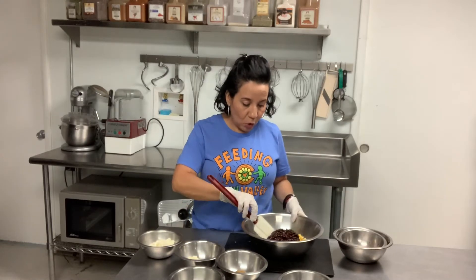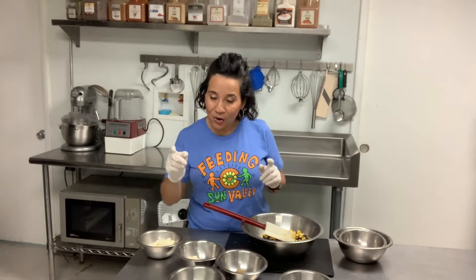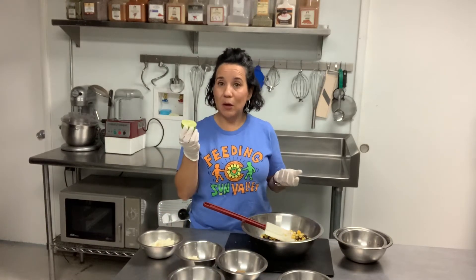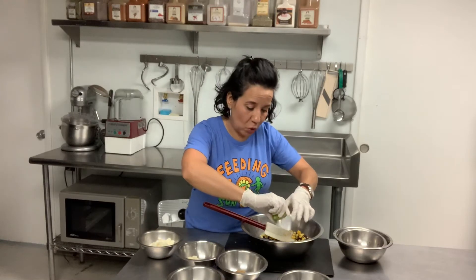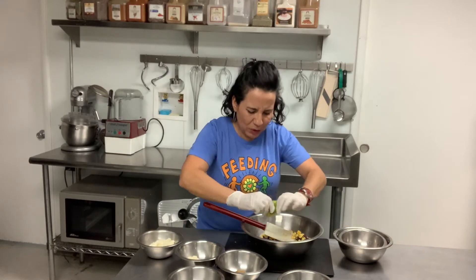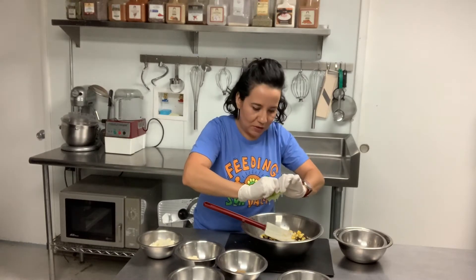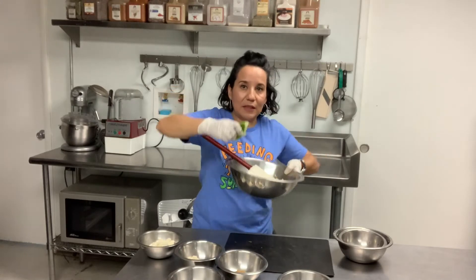So I have my corn, black beans, and cilantro. Now it's the fun part. We have half of the lime, which is about one tablespoon, and we're going to squeeze the lime juice into all of the salad. Make sure you use both your hands and squeeze — make sure no juice stays in the lime. It smells really good already.